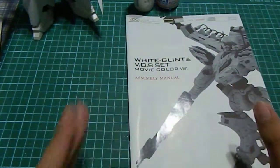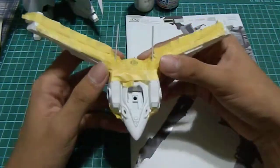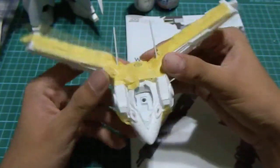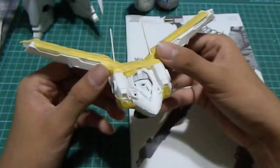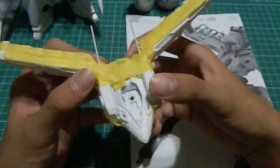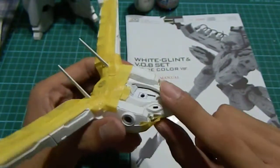So what have I done with White Glint? I have actually pieced up the frame as you guys can see. But I have done really stupid things like this — I have actually pieced them together and there are black color parts all over the place. Example here.